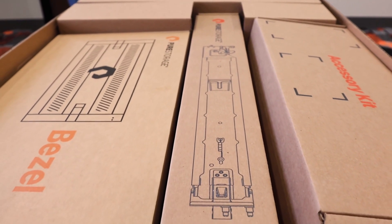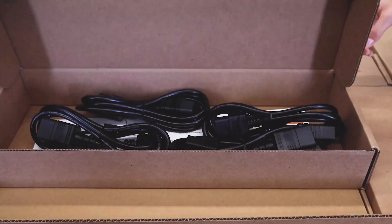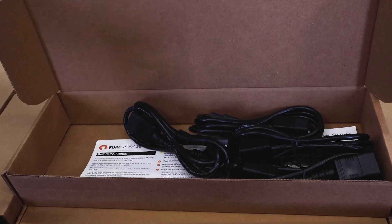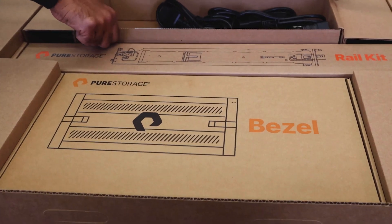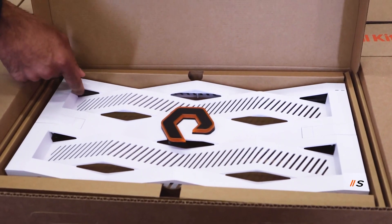There's an accessory kit, there's the bezel, and then you have direct flash modules and blades underneath. The accessory kit just has power cables and a quick install guide. This is a completely redesigned bezel for our new 5U chassis, which is bigger than the old one that was 4U.